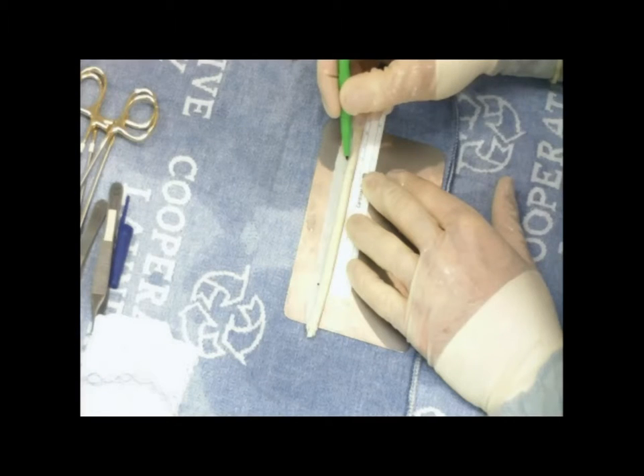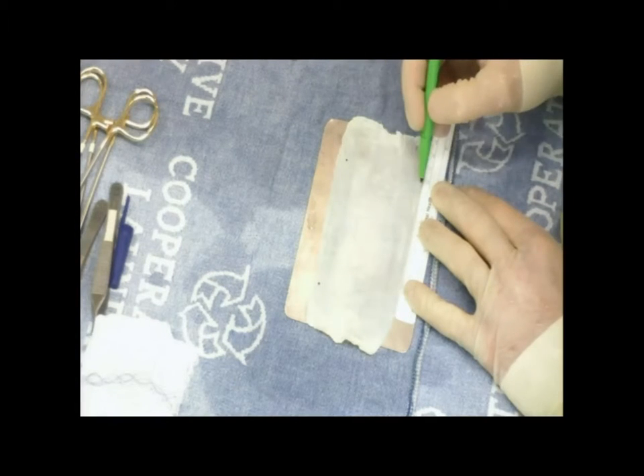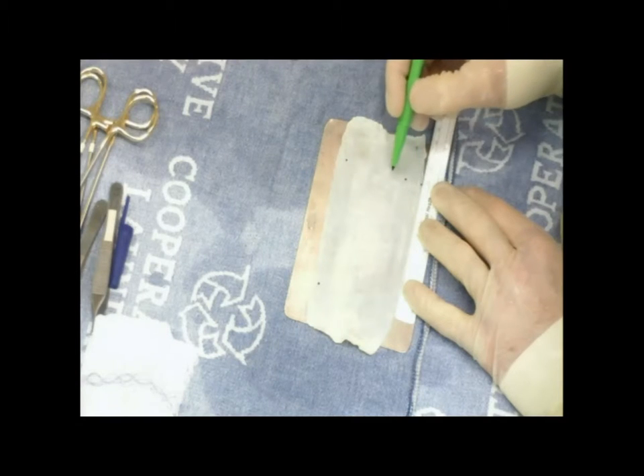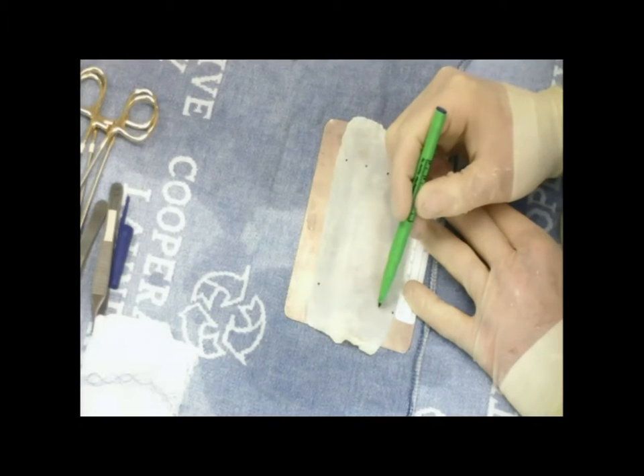There aren't really set parameters for the width of this graft. It all depends on the graft material you have and its thickness. In general, you don't want to use the thinnest section. You also don't want to use the thickest section either. It's sort of the in-between zone.